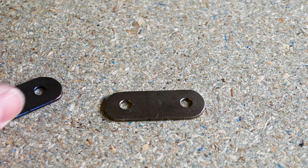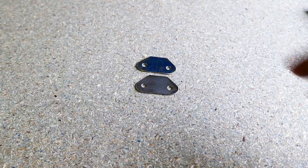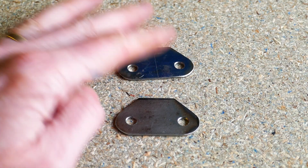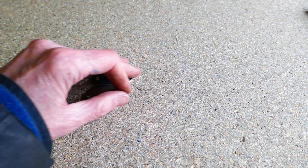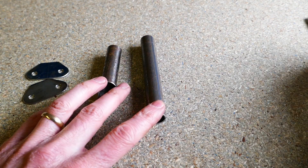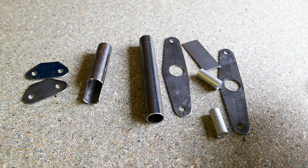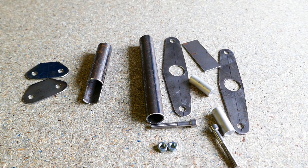These are the finished parts. At this point I realised the design wasn't quite right, so I made some changes and remade the parts, which look like this. This is what all the parts look like, and I'm doing a dry run of the fit-up.